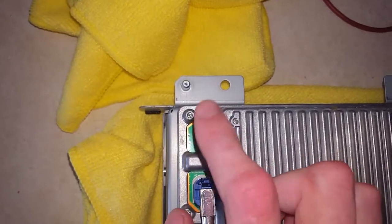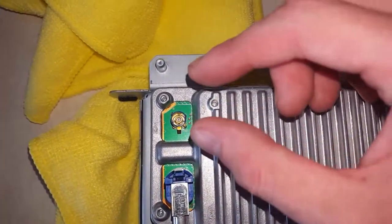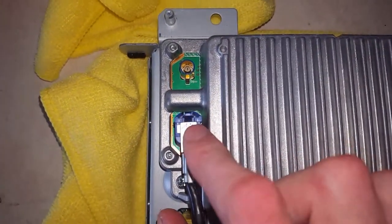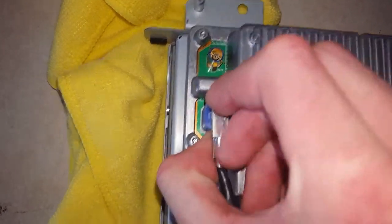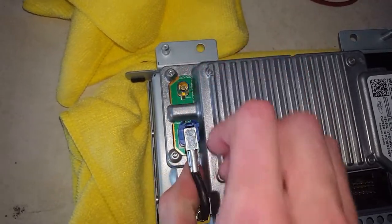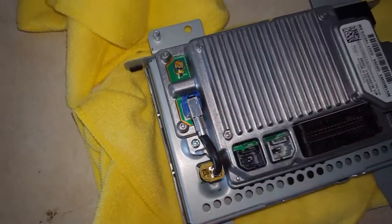Over here you'll have your GPS antenna. You can see there's already a little notch here. You'll have a little tab — you want to squeeze it and kind of wiggle it and pull it right off. It would look similar to this one here, so you'll have the top tab up front and you just want to wiggle it. This one will require two hands. Push in that tab and go ahead and pull off.